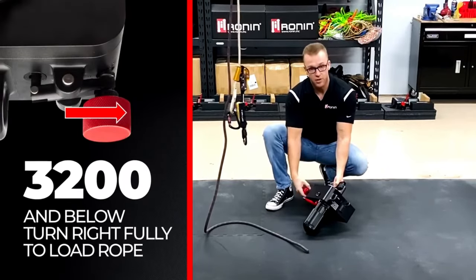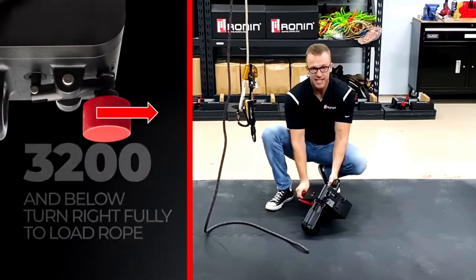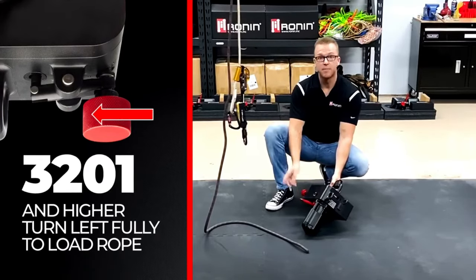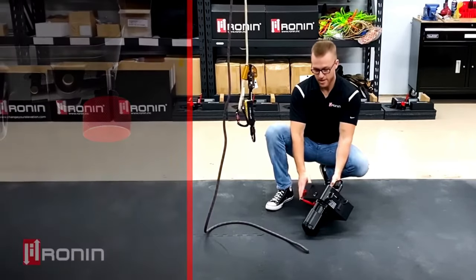You're going to take your red tensioner knob and turn it all the way in clockwise to the right until it bottoms out against the housing. If you have serial number 3201 or higher, you'll do the opposite — turn the red tensioner knob to the left counterclockwise all the way until it bottoms out against the housing and you cannot turn it anymore.